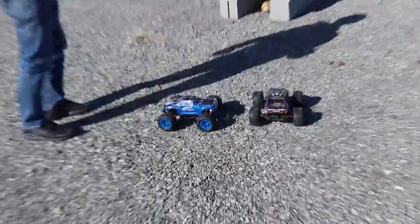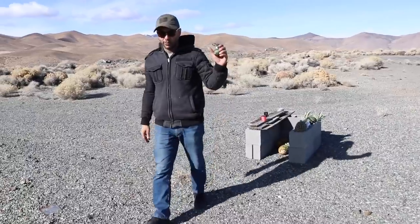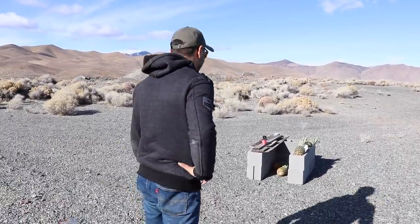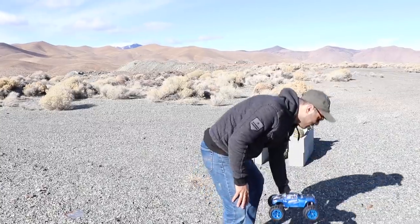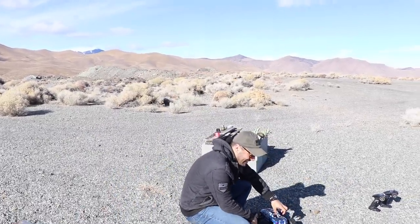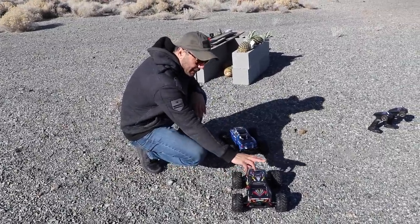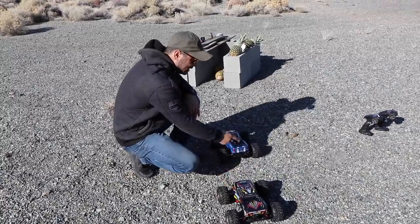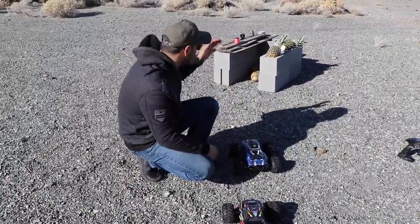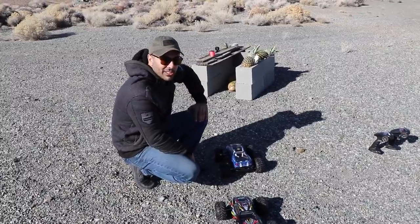We're gonna use these RC cars — just a buddy four-by-four — to take out a bunker. We created a little cinder block small-version bunker to see what kind of damage one of these grenades can do. We're gonna put the grenade on the first car, and the second car is gonna follow it. I'll operate the first car going inside the bunker; Jasperito is gonna operate the second car with the string attached from the bumper to the pin of the grenade. As I'm going in, he's gonna stop, go reverse, pull the pin, and we should see a huge explosion. It's a five-second grenade and it should take out the enemy.